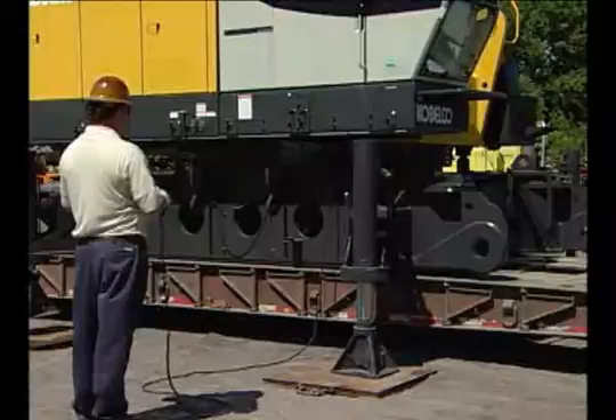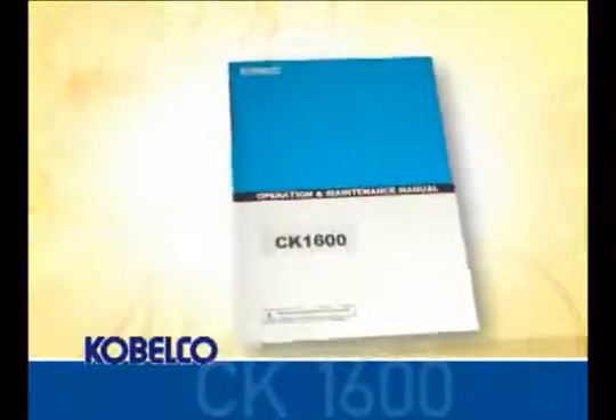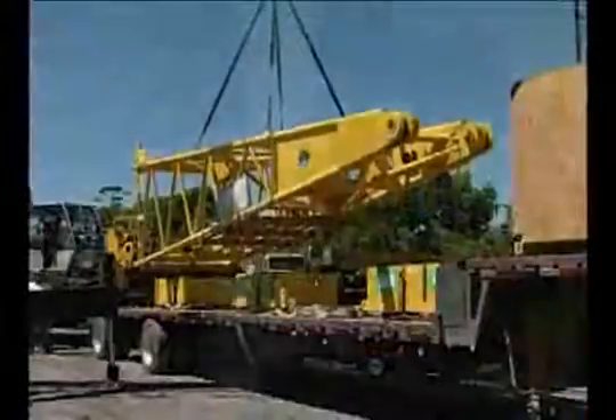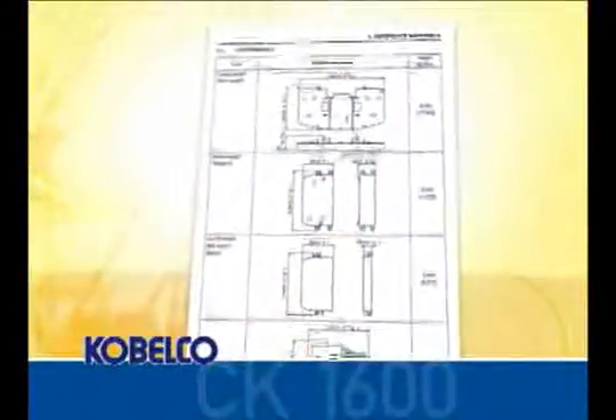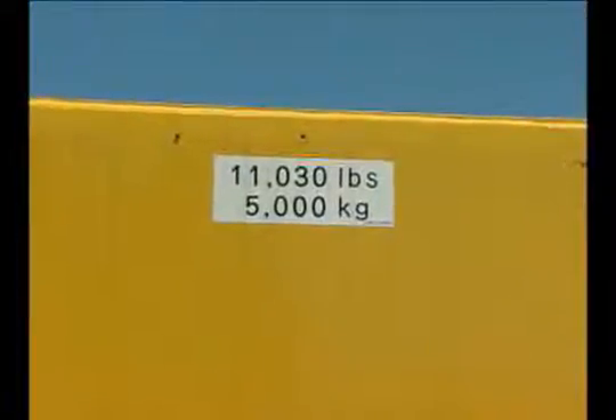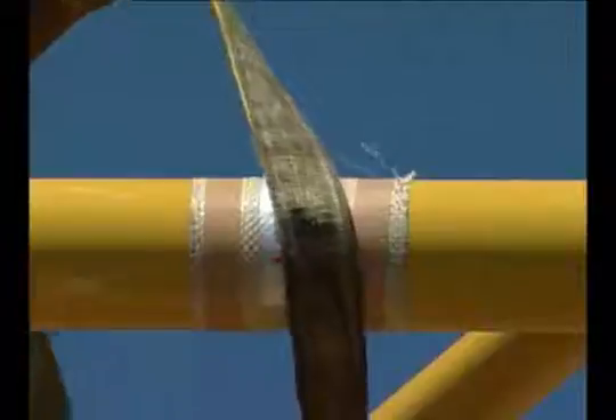Each boom base, tips, and inserts are labeled with identification tags. When unloading the base machine, make sure the operator has read and understands the operator's manual. When unloading the boom inserts and counterweight, use suitable nylon straps. The total weight of each piece is noted in the operator's manual and the counterweights also have decals giving the total weight of each piece. Boom sections are marked with decals to identify picking points.